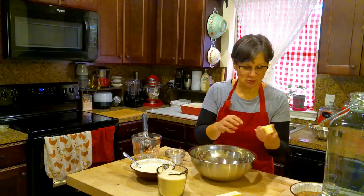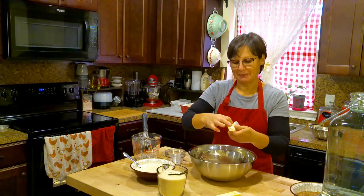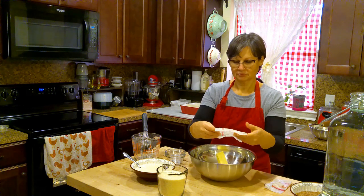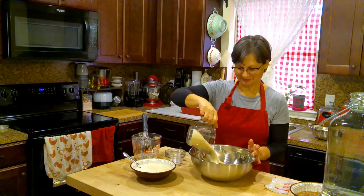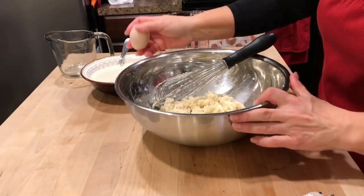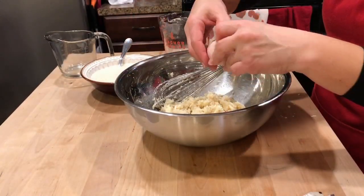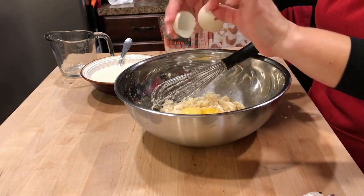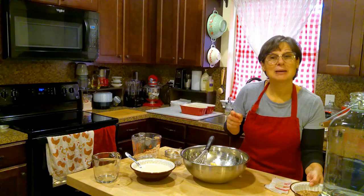Then in a separate, larger bowl, I'm going to add my butter and the sugar. Mix those together until they're blended well, and then I'm going to add my eggs and my bananas, which I've already mashed.